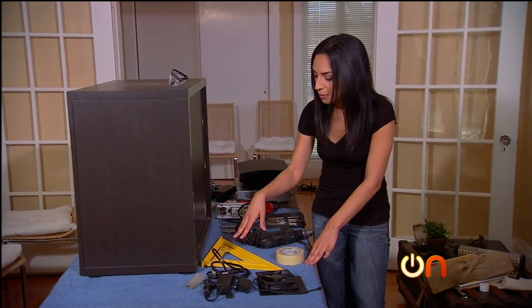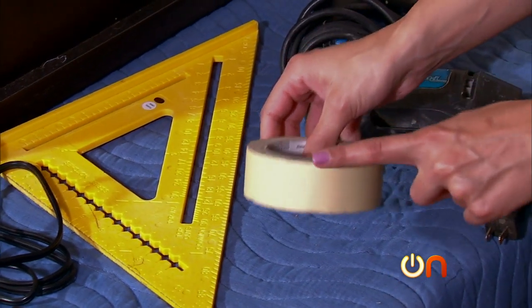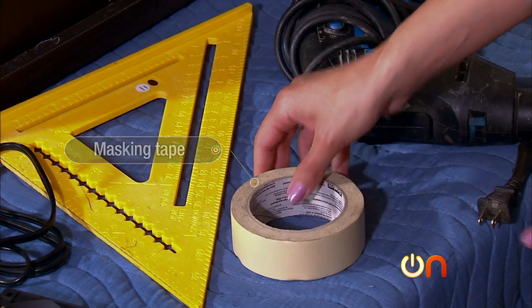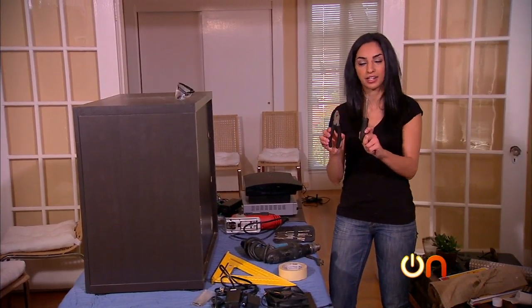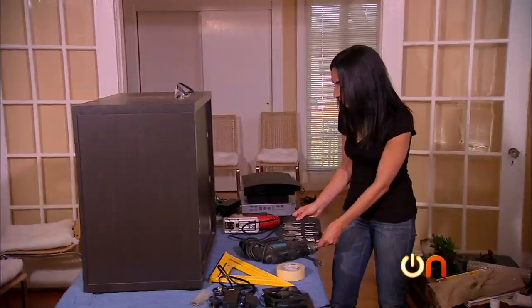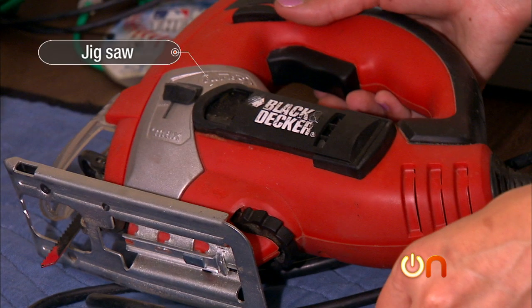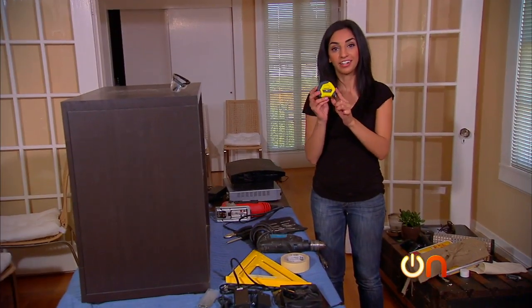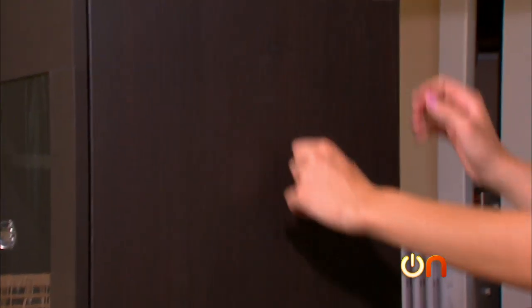Now for my tools: I've got a measuring and leveling tool, masking tape, a drill, a screwdriver, and pliers. I've also got a drill bit, a jigsaw, and finally a measuring tape. Let's get started.